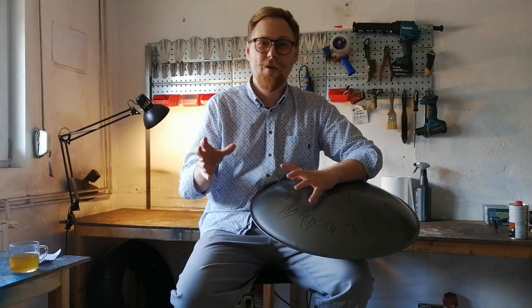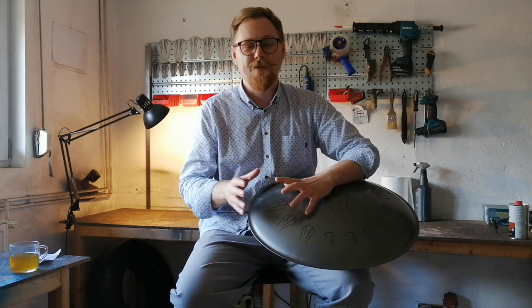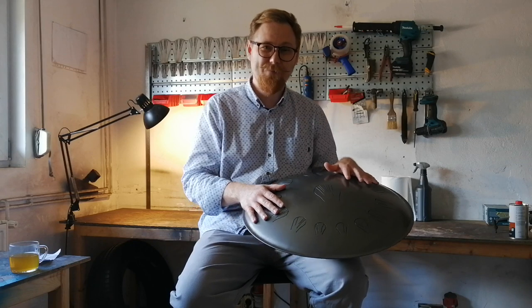Somehow we managed to create the appearance of a big brand, but only a few people know how it really looks like. Here we are in the workshop in Poland, in the city of Poznan. It's a small workspace, just about 50 square meters, where I produce Wussar steel tongue drums — from steel sheets to the packaging — and ship all over the world. I have one assistant who helps me from time to time with various tasks here in the workshop.